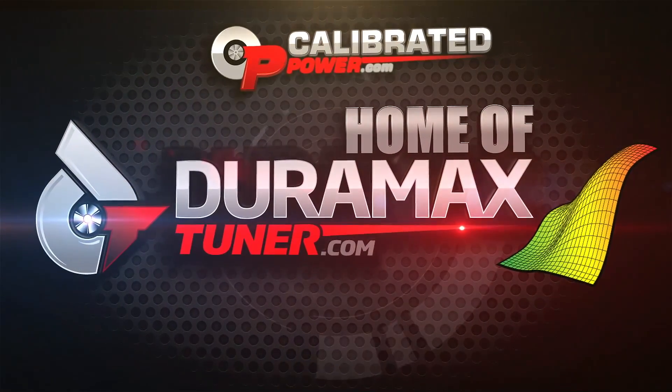This is an exciting time for L5P owners. I'm Nick with DuramaxTuner.com. Today I'm in our 2017 L5P. We're finally ready to release our product. We've got a lot of time in tuning, validation, and testing. We're really happy with the way these trucks run. Let me give you the rundown.